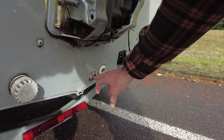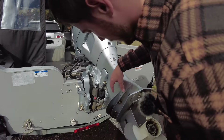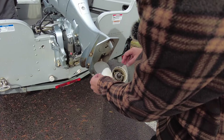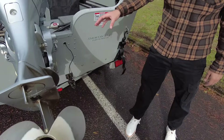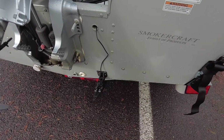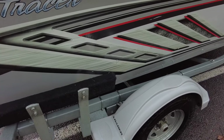40 horse Honda — you can see some scum on it from being in the water. The prop is a little bent on some of these corners and has some chips in it. This motor only has about 80 hours on it and it was just serviced here at Florence Marine, so it is ready to go — low hours. Here's your transducer for the Garmin. LED lights on the trailer, and you've got a Galvanized trailer which is awesome.